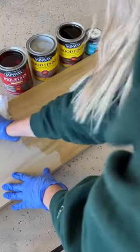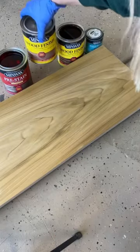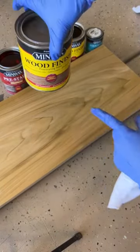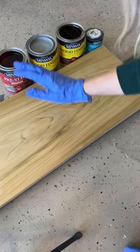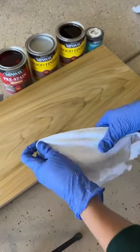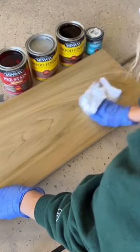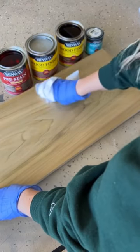Using a wood conditioner — I always do this because it prevents splotchiness. Next, I'm going to use my weathered oak. What I like about it is it's got kind of a gray base, so it takes off the yellow on some of my boards and just cools down the color. I like to wipe it off immediately so that it doesn't seep in as much.